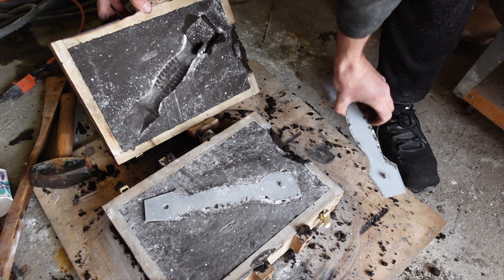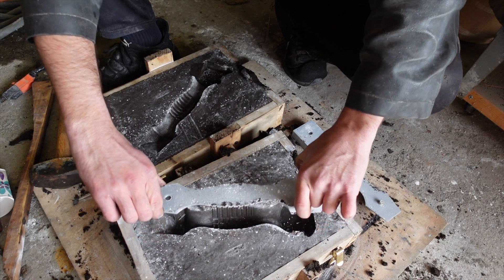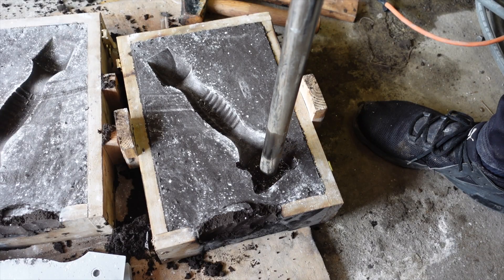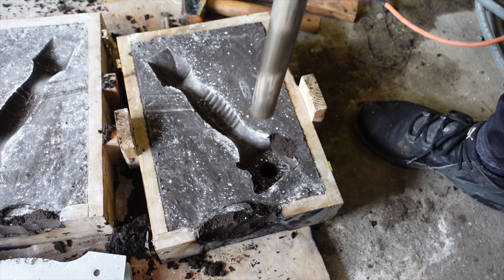I had some sand break away on the edges, which isn't ideal, but with this piece since I'm going to do a lot of grinding and sanding on the edges I didn't really care — I'll fix it. I added a fairly large riser on the hammer end to try to cope with the metal shrinkage, but we'll see how that works.